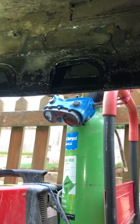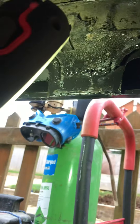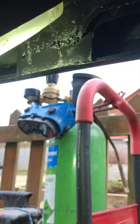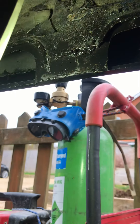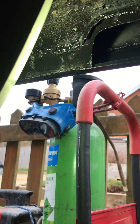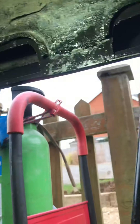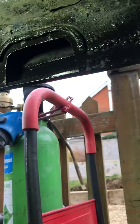Then I put the actual sill on, positioning it so that the bottom of the new plate was about on the edge of the sill. Then I simply bent round the new front sill to meet this new back plate I put on. You can see this is welded all in place.